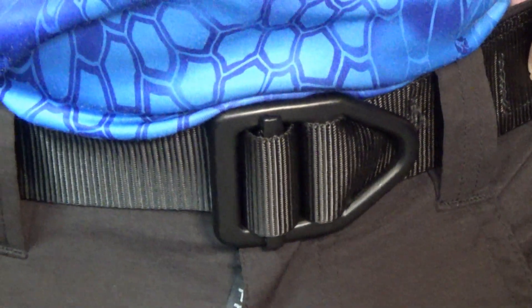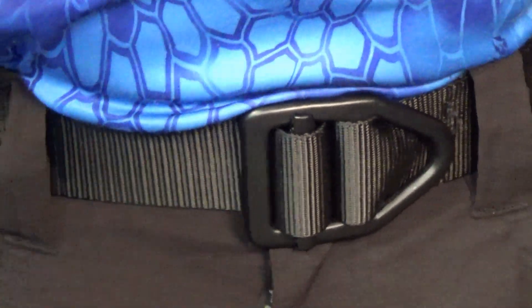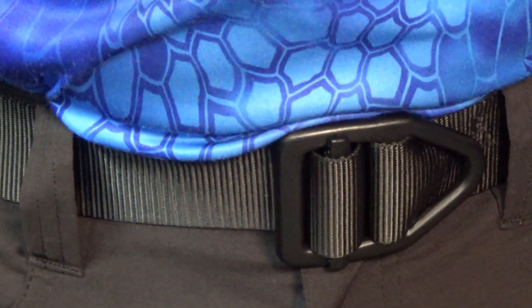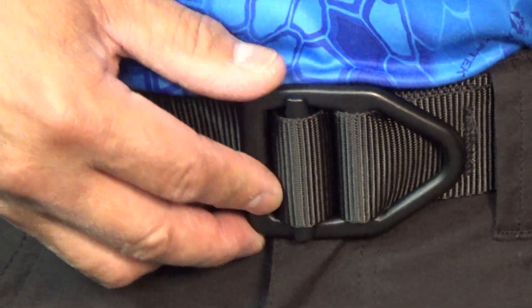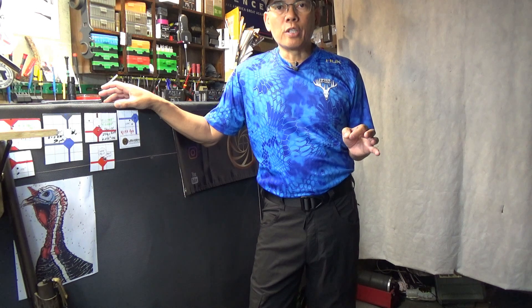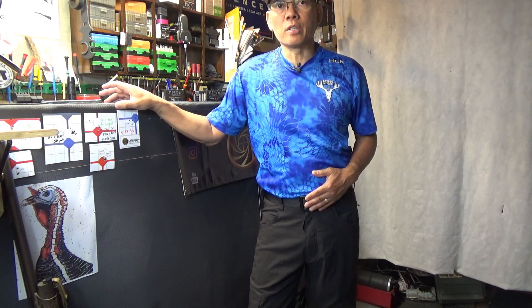I also picked up the Proper belt, which is a pretty cool design — closes and opens very easily, very snug fit. In regards to sizing, I did read some of the reviews before I got these pants, and you want to upsize just one size because they do fit a little bit snug.